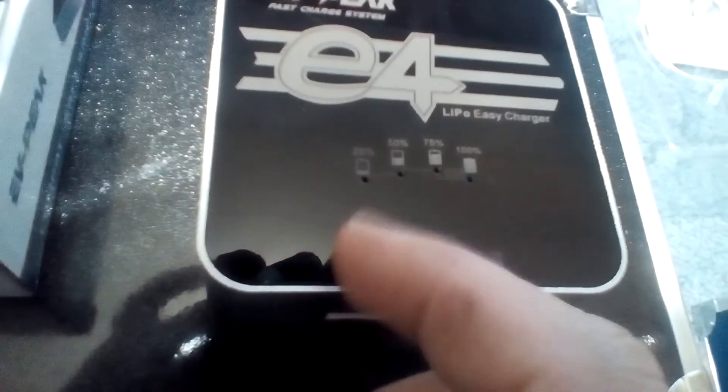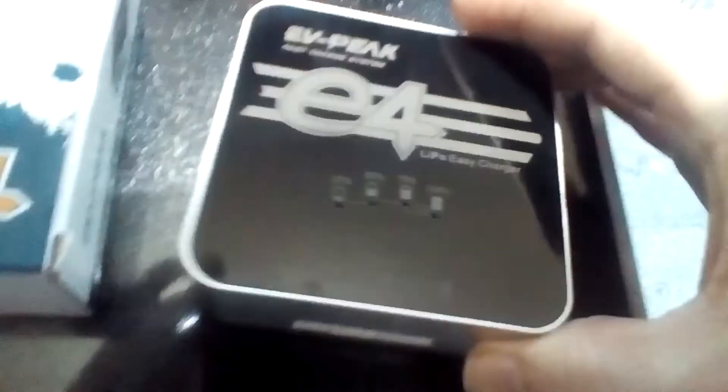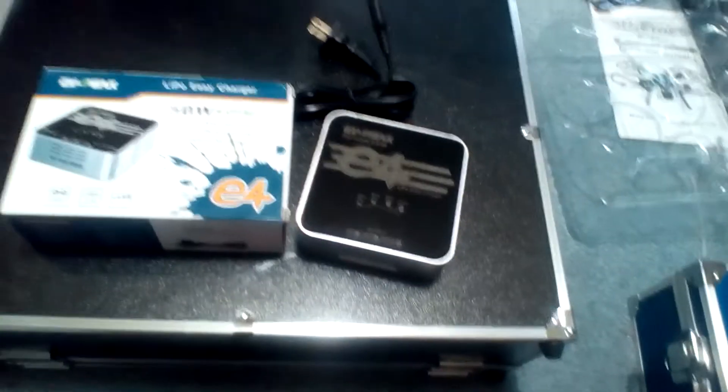It shows 25%, 50%, 75%, 100% charge indicators, and you just plug it in there. This is fan-cooled, and you have your charger cord right there which plugs in right there — and that's it.